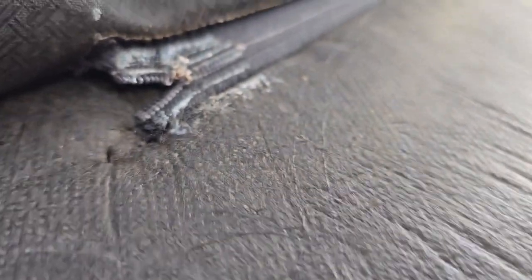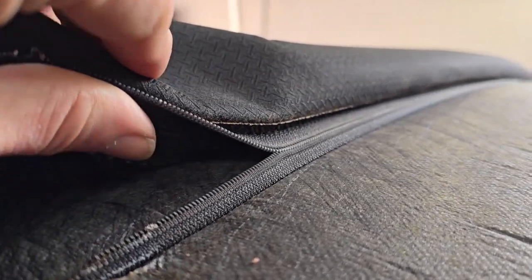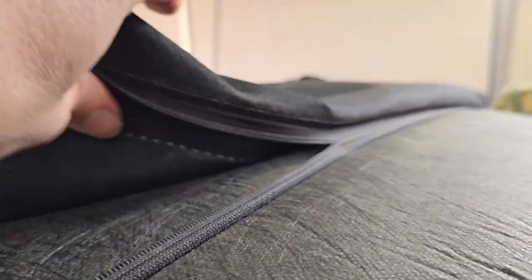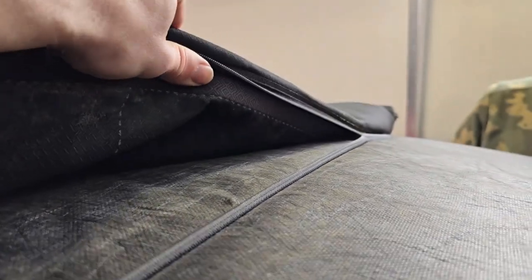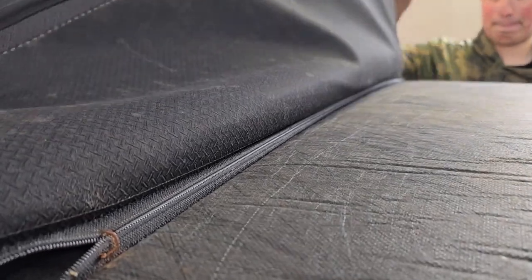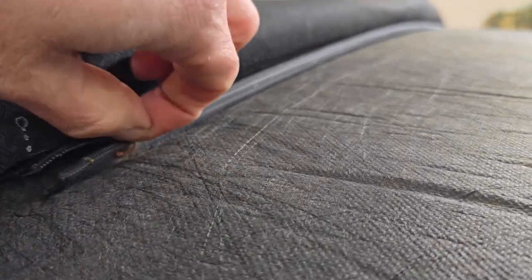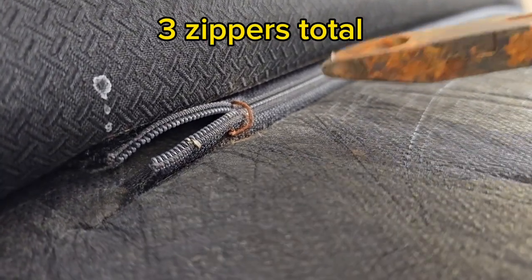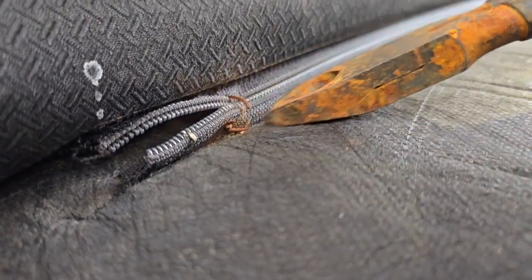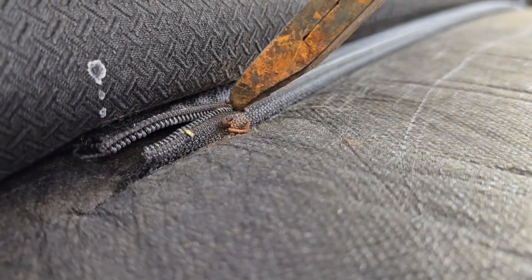From what we heard — and it wasn't us — the previous owners purchased a replacement top that did not come with the rear window. When they put the rear window in and then closed the top for the very first time, it popped loose, and it's been that way ever since. So we're replacing it with a top that actually comes with a window, which hopefully makes this easier.